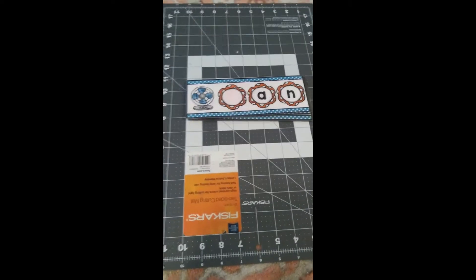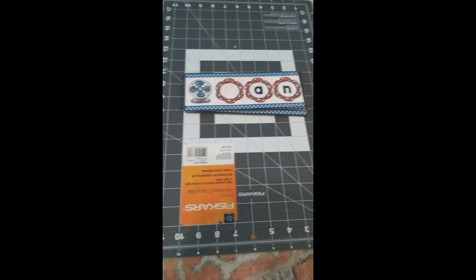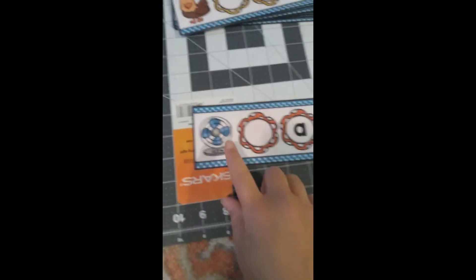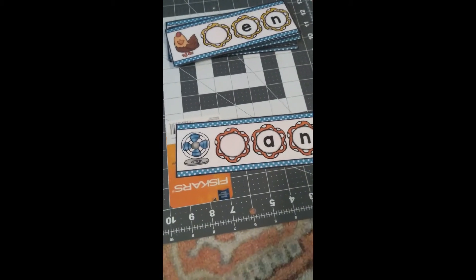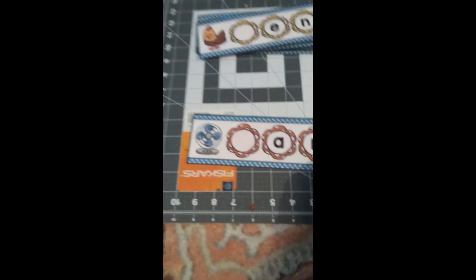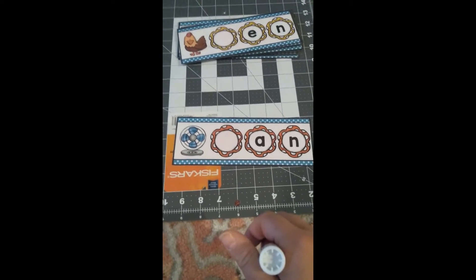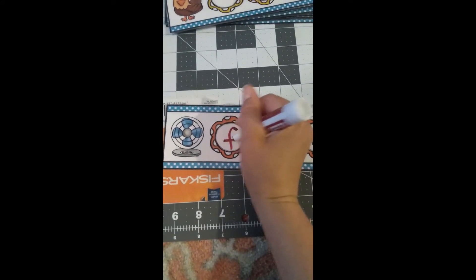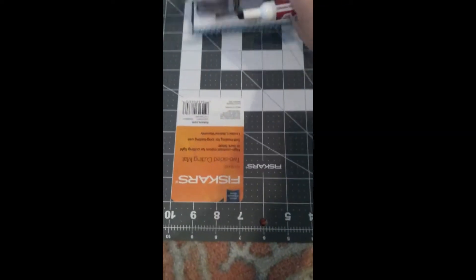Hi everyone, it's Miss Anne again with another fun game to play. This game is going to deal with beginning sounds and the letters that make those sounds. Let's look at my first card. This card has a picture of a fan. What is the beginning sound of the word fan, and what letter makes that sound? That's right — fan starts with a 'fff' sound and is made by the letter F. Fan.